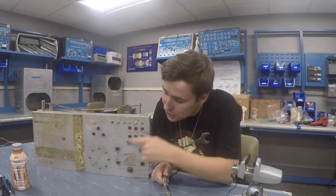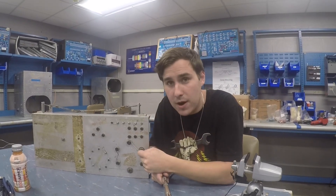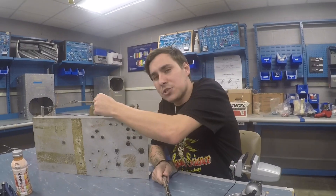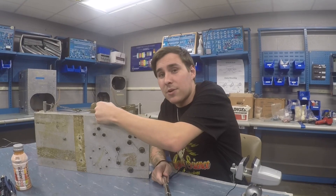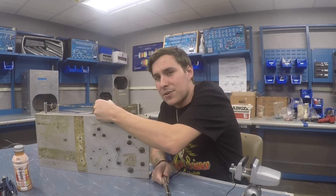How's it going everyone? In my last video I showed you how to do aircraft safety wire on bolts. Today I'm going to show you how to do aircraft safety wire on a turnbuckle for a control cable. Stick around and I'll show you some tips and tricks on how to do it the right way.